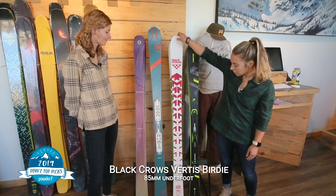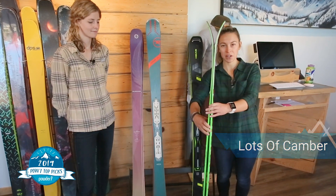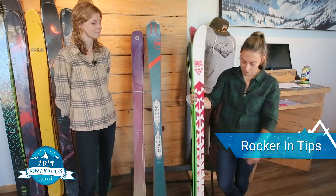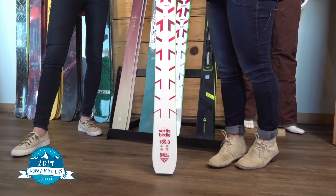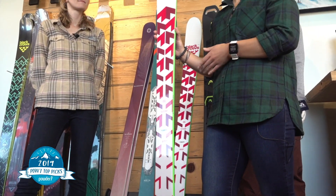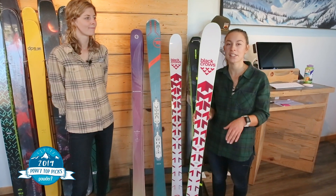Next up is the Black Crows Virtus Birdie. This is one of the more carving-specific skis from Black Crows. It has a ton of camber — lots of camber there — but what I like about this ski is yes, it's designated for frontside, but it does have all-mountain versatility. You still get some rocker in the tip and this ski is 85 underfoot, so a little bit more versatile if you want to take it off trail. The Virtus is a pretty stiff ski — it is super fast. The second you get this ski on edge it wants to go and go fast. Definitely designed more for expert skiers who can handle the speed. It's a really awesome East Coast all-mountain ski or a phenomenal West Coast frontside specific ski.